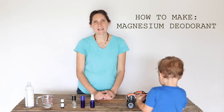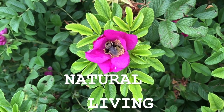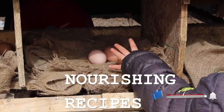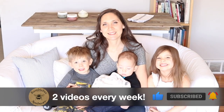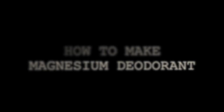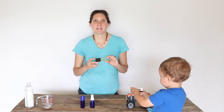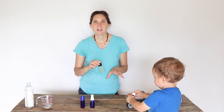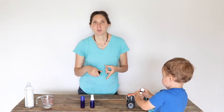Hi everyone, it's Marissa from BumblebeeApothecary.com and today I'm going to show you how to make magnesium deodorant. I've really been liking magnesium deodorant as a lighter option that's really easy to put together. So let's jump in and I'm going to show you the recipe and then I'll talk a little bit more about it after that.